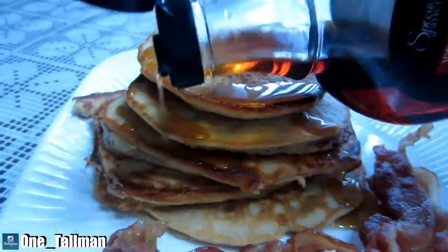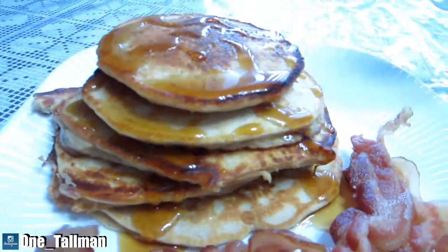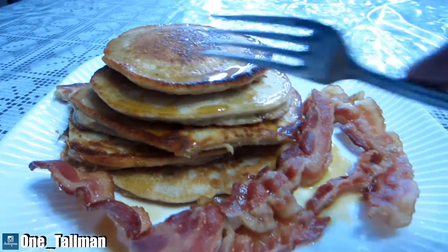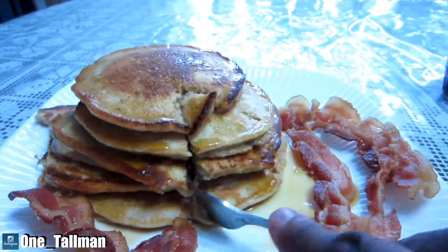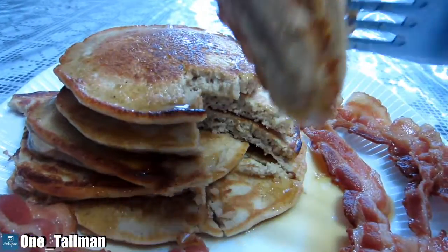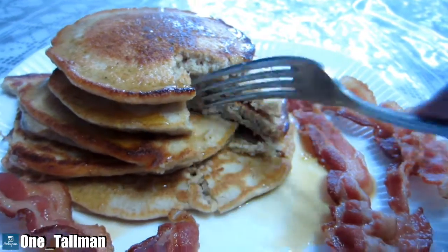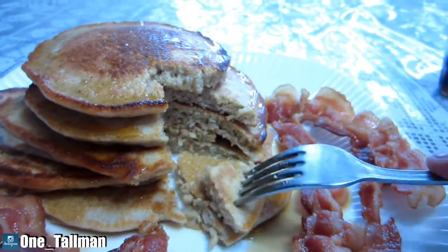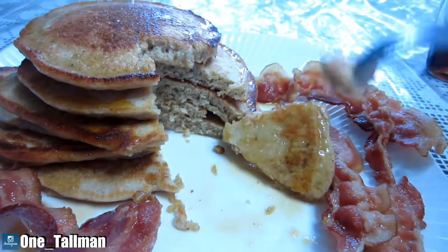This is really good — the caramel flavored protein powder really made it taste great. I've got my bacon on the side, and this is my breakfast. I'm just showing you guys what you can do with some pancake mix: just add some protein powder and you change the whole thing into a protein pancake. Thanks for watching and I'll see you guys in the next video.